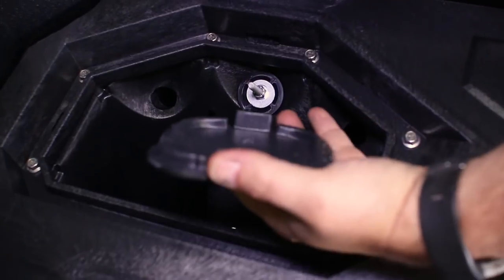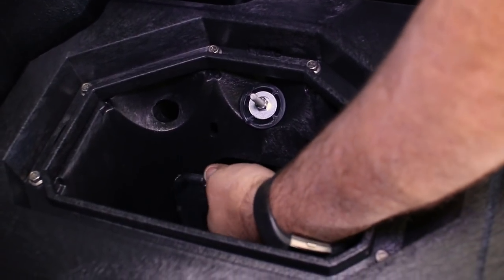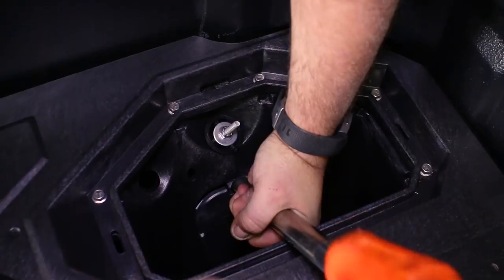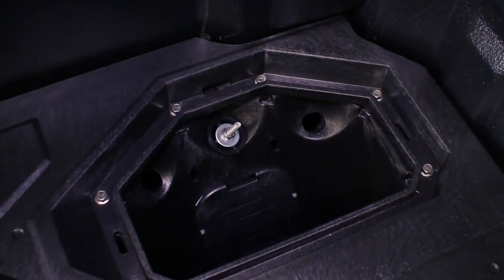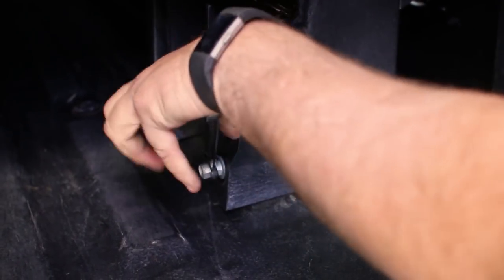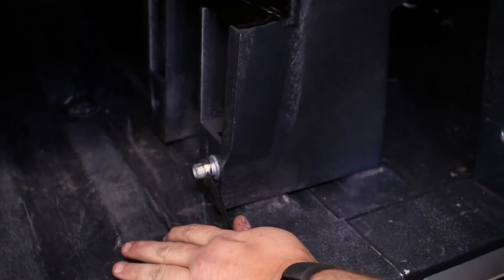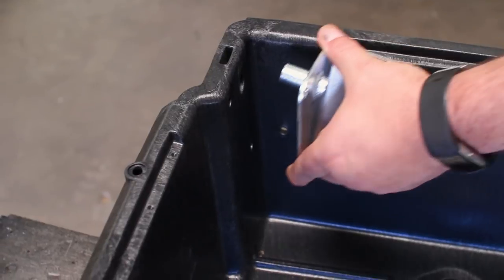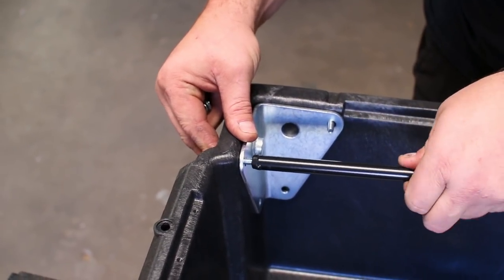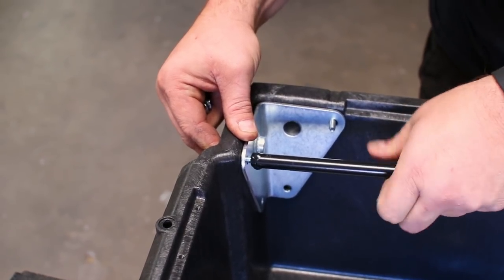The cab side ammo cans have a cover plate for the J-hook access holes. Place the passenger side axle into the ammo can and tighten it down. There is a left and right corner bracket for each drawer. You can bolt these in place using the tube brace with two bolts to connect the two corner brackets.